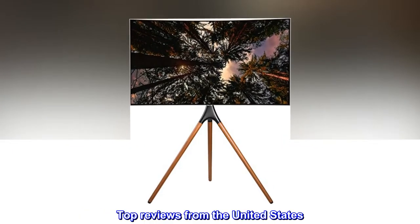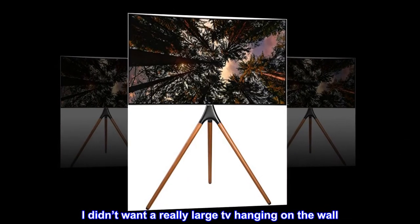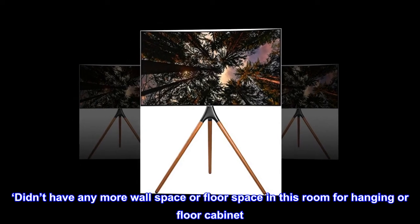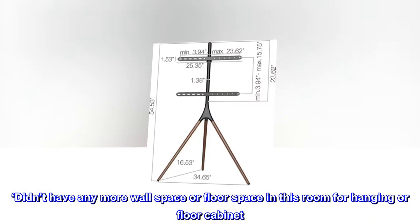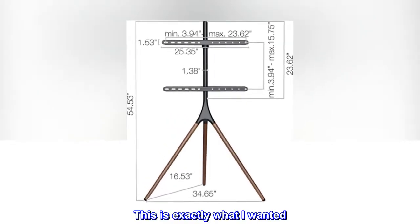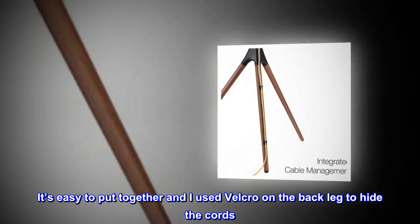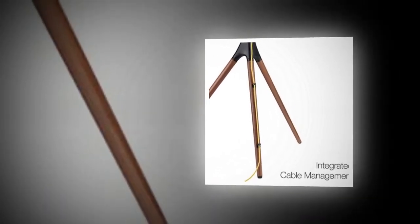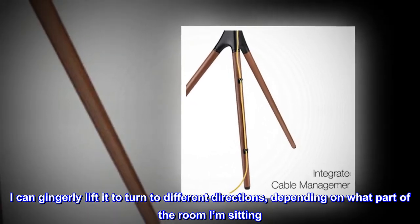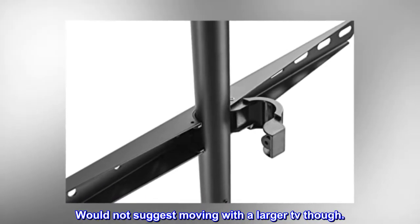Top reviews from the United States: I didn't want a really large TV hanging on the wall. Didn't have any more wall space or floor space in this room for hanging or a floor cabinet. This is exactly what I wanted. It's easy to put together, and I used Velcro on the back leg to hide the cords. I can gingerly lift it to turn to different directions depending on what part of the room I'm sitting. Would not suggest moving with a larger TV though.